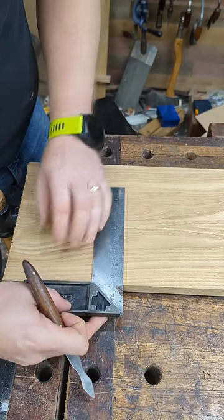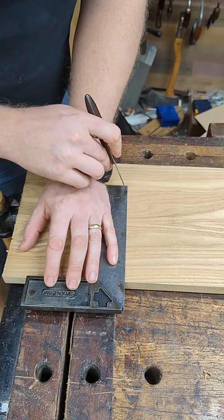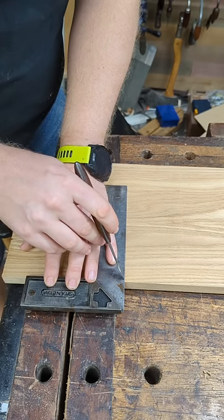Then take your square and flip it over. In this case, we can put it right up next to that line. And you can see it's a little ways away from the line here, and back here I'm touching the line. That means there is a deviation, and the deviation is half of this distance that it is off.